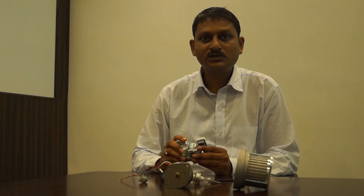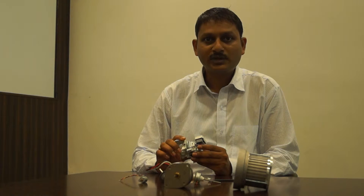We also offer AC synchronous type of motors. These motors are very popular for HVAC damper actuators.